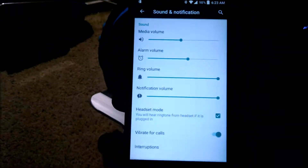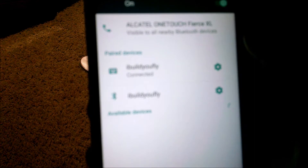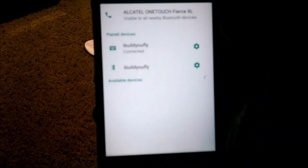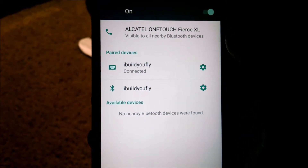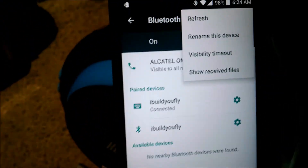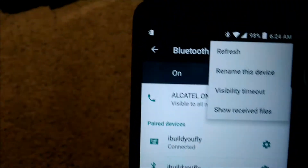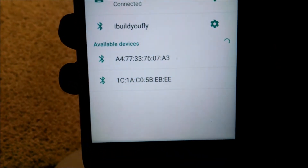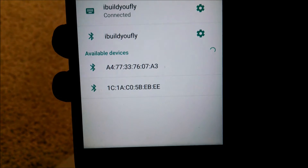Now we're going to take our phone and go to Bluetooth settings. I click on Bluetooth — hopefully you can see we're at the Bluetooth screen. Now I'm going to search for Bluetooth devices. The unit is on, so I'll click refresh and it's going to search for devices — all available devices will pop up.